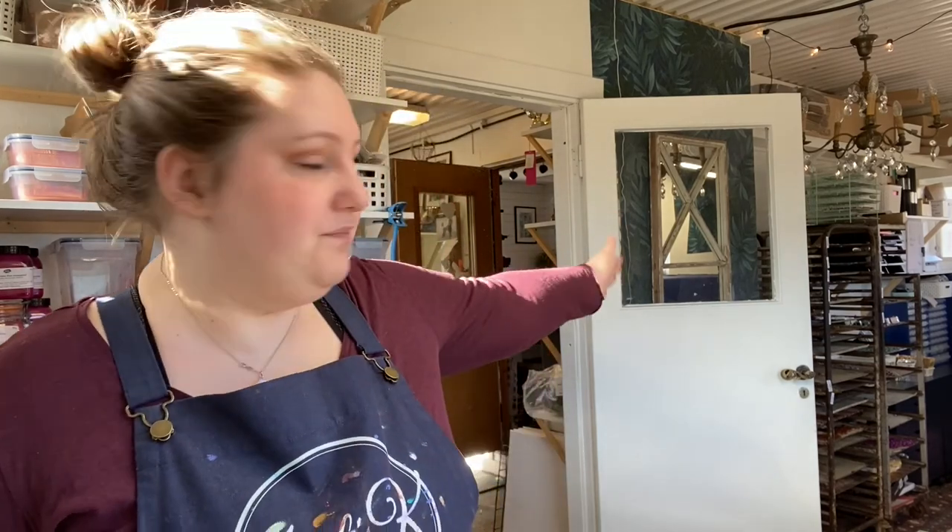Depending on how my hands are feeling, I might make another batch, and if I don't, then I don't. We have all of that stuff over there to fix, but we're starting off by making paint.